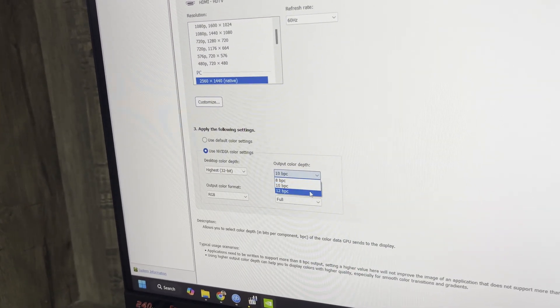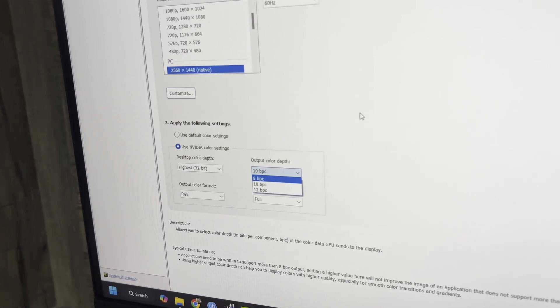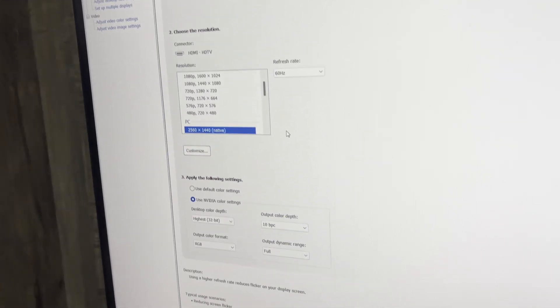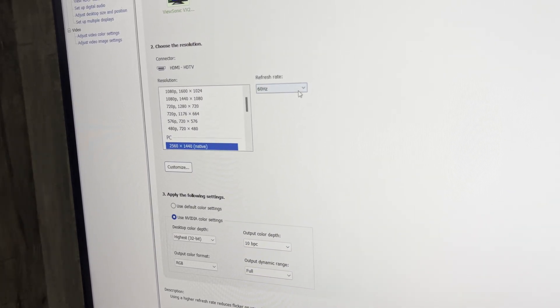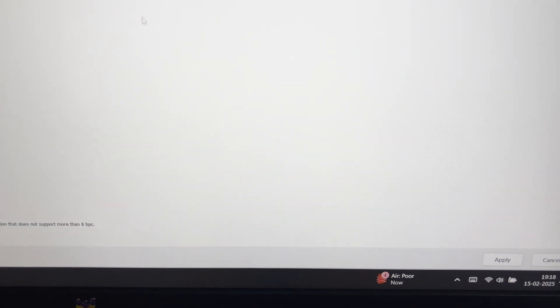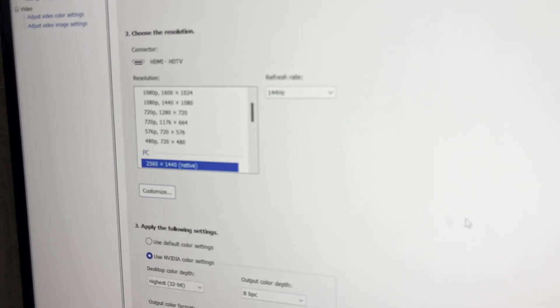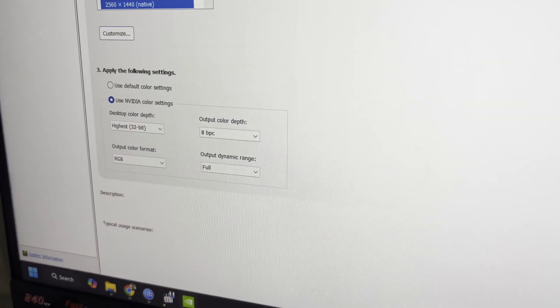I'm not sure why 12-bit is showing as an option here, but it doesn't make any real difference. If I want to run it at 144Hz, it will automatically bounce back to 8-bit color — so 144Hz and 8-bit color is the trade-off.